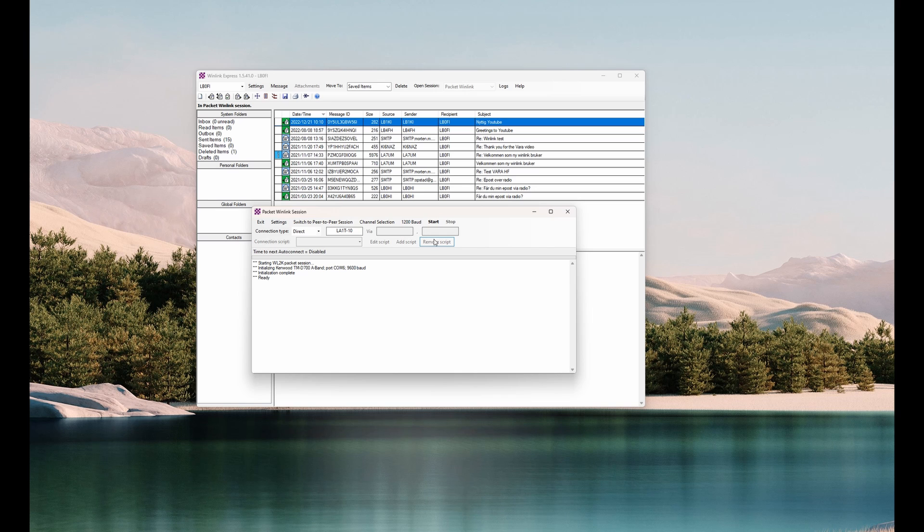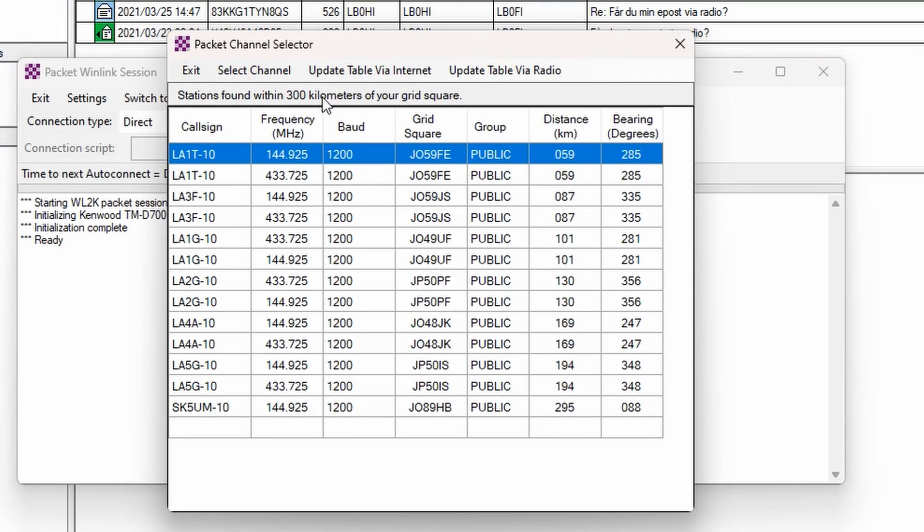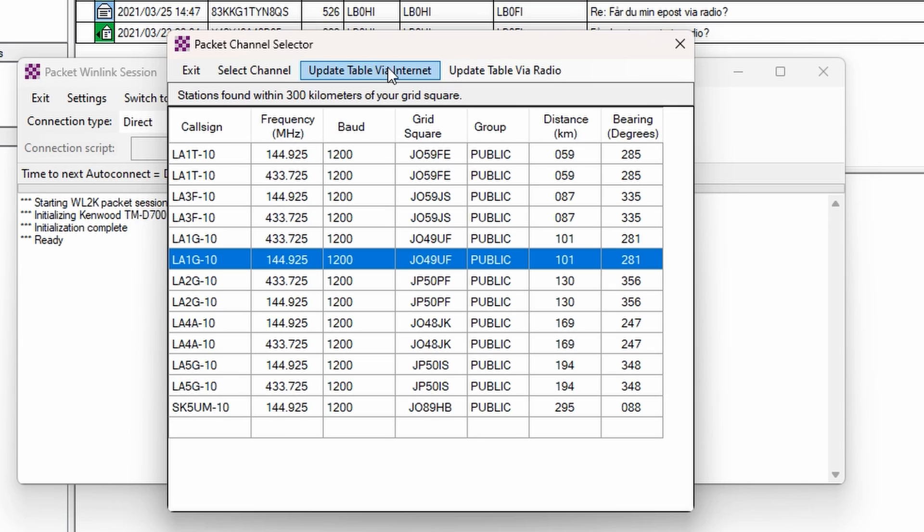Now let's hit the channel selection. As with HF, you get several different channels to connect to. I'm going to update this via the internet to get an update, as we did last time. These are the stations within 300 kilometers of my grid square, which is pretty much the range of two meters and then some.